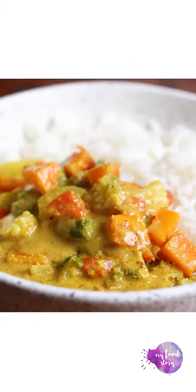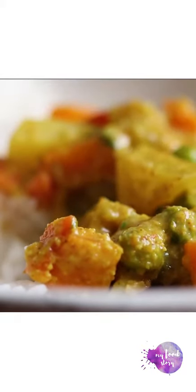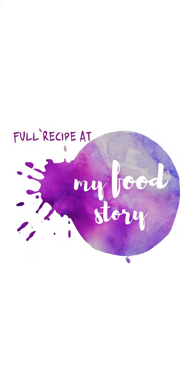Serve it hot with some steamed rice or puris. This is Richa from My Food Story and I really hope you like this recipe. See you next time. Bye!